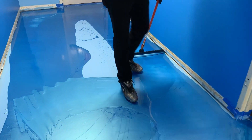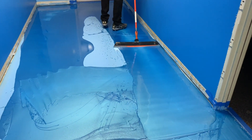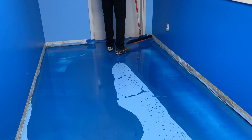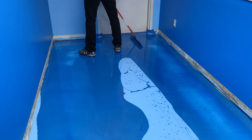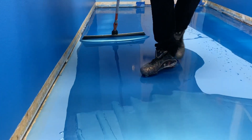We do about 90% of the work with the squeegee because you can move a lot of material quickly. We're just focusing on the perimeter, and then once we've done that, we're going to grab our roller and we're going to start cross rolling everything. This kind of allows us to do multiple kits at once — we just work from one side of the building to the other.